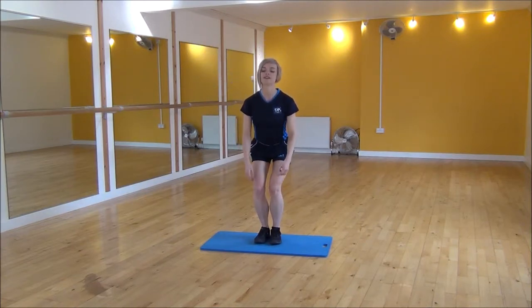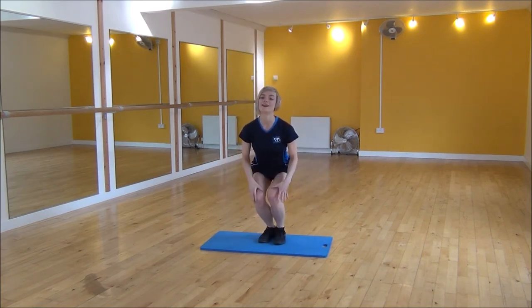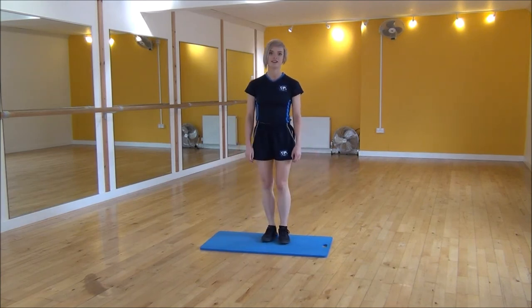I'll get started right onto my heels, and then we're going to explode. Make sure you want to bend knees every time. Explode. And that's starters.